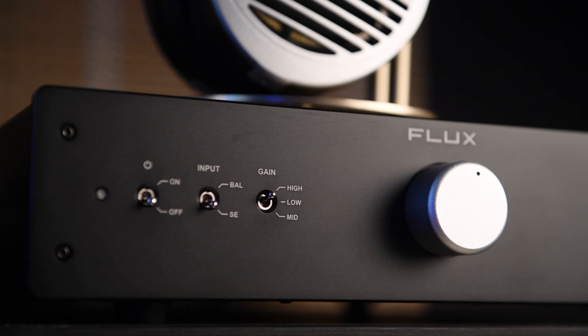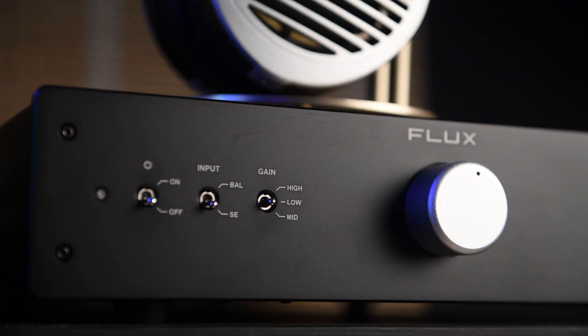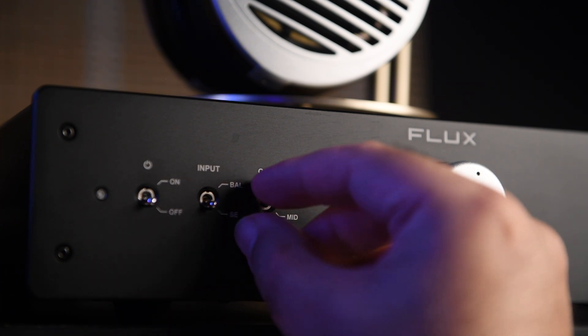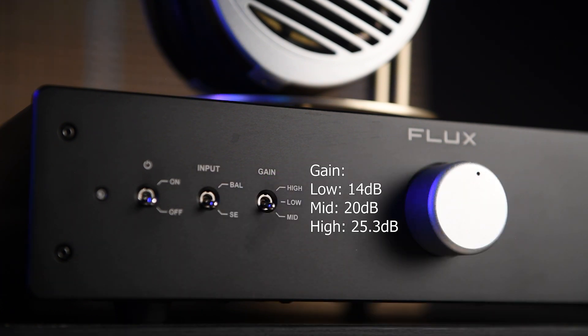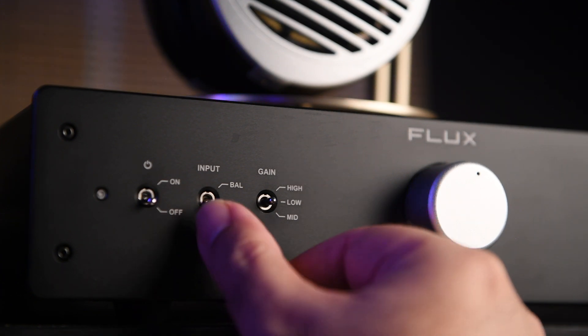Other than the volume knob, there are three buttons on the left-hand side. The first button from the right is the gain switch, which has three settings — high, low, and medium. Depending on your headphone's power requirement, you can set it accordingly and it will boost the volume.